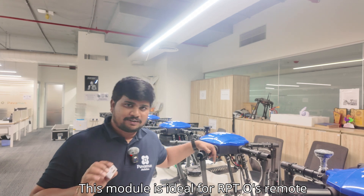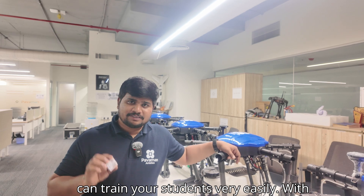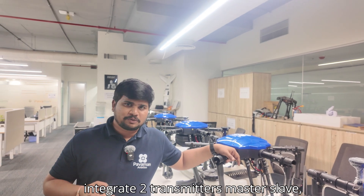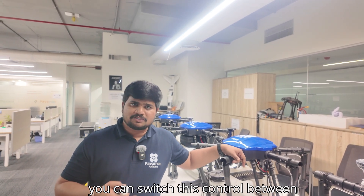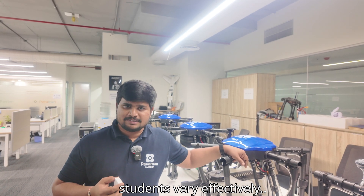This module is ideal for RPTBOs, Remote Pilot Training Organizations, where you can train your students very easily with the help of Buddy Module. Because you can integrate two transmitters — master-slave — you can switch the control between master and slave very easily. Means you can train your students very easily.